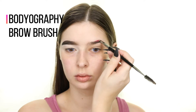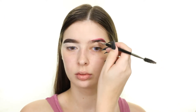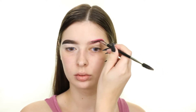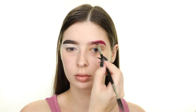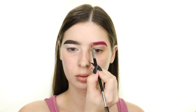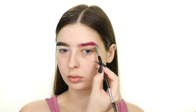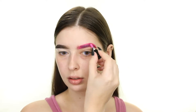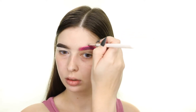For my other brow, I'm using the Pixi Prettiest Pink Matte Last Liquid Lipstick on the Bodyography brow brush. I'm also applying some of the Measurable Difference Pink Matte Lip Cream to get the shade of pink that I want. Next I'm cleaning up the upper and lower edges of that brow with the Makeup Revolution Concealer.